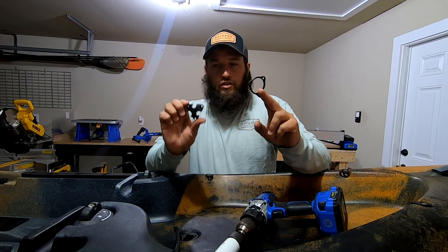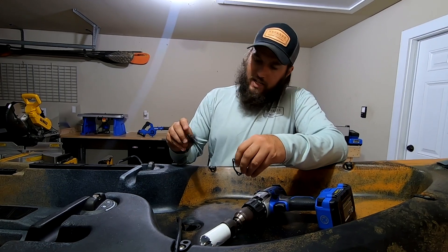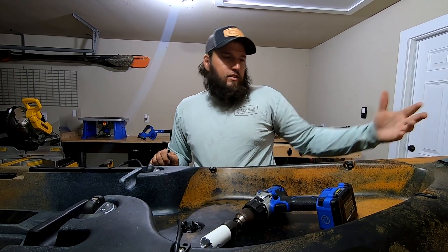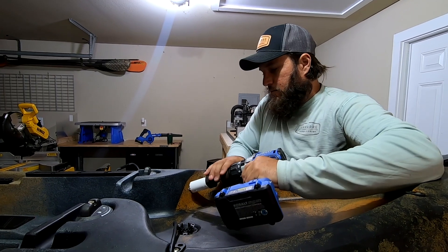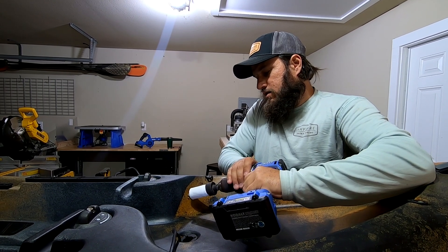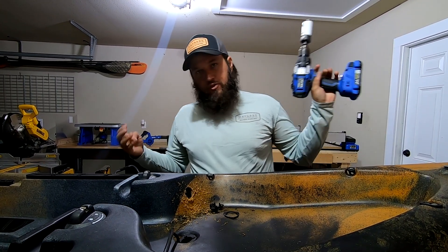We're going to use this Hobie three-way through-hole kit — super easy to install. It has no backing, so you just put three screws in, but you need to drill a hole first. We're going to use a hole-saw bit — it's one and three-eighths of an inch — and you need a flat surface. I wanted to put it further up originally but decided this spot is flat enough. I didn't want to put it on the bottom of the kayak because a whole lot of water comes over the front. Mark it with a sharpie, make sure you're on a flat surface, find the center, and here we go.